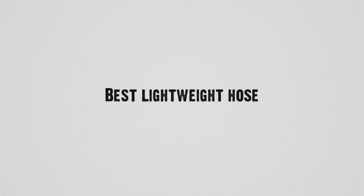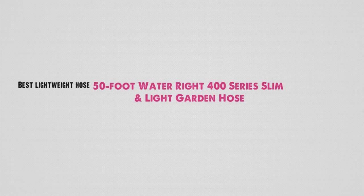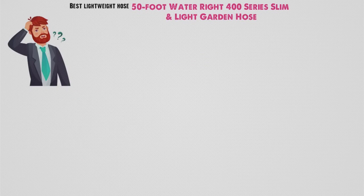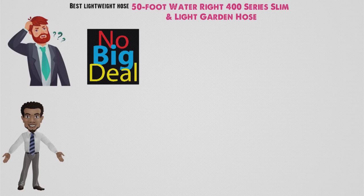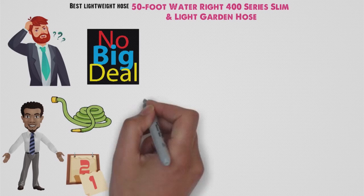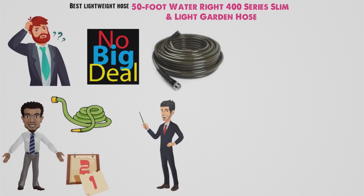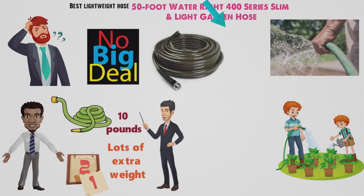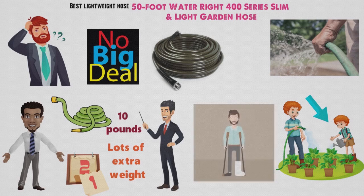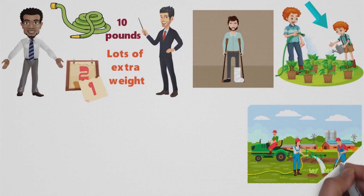Next up, we have the best lightweight hose, which goes to the 50-foot WaterRite 400 Series Slim and Light Garden Hose. If you think dealing with a heavy garden hose is no big deal, then you have clearly never dealt with a heavy garden hose. I had a 110-foot-long monster hose a few years back, and I guarantee my neighbors learned new curse words listening to me haul the thing around our property. Even many 50-foot hoses can weigh more than 10 pounds, with any water trapped in the tube adding lots of extra weight. For a senior citizen, a person of smaller stature, or anyone with strength limited by injury or ailment, a heavy hose can be a serious hindrance to gardening, cleaning, and other such tasks.